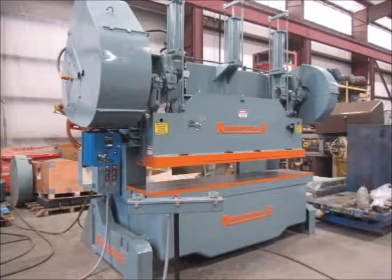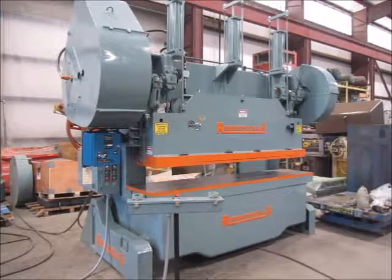This is Alma Machinery number 4729. It's a 100 ton Rousselle double crank gap press, model 10B100. The serial number is 26042. It's a 1980 press. It's in very good condition — it's been reconditioned.